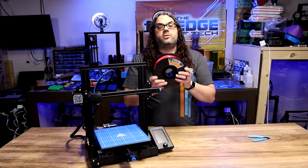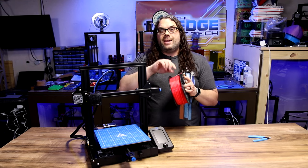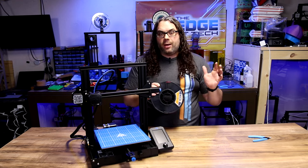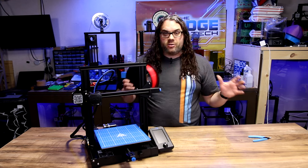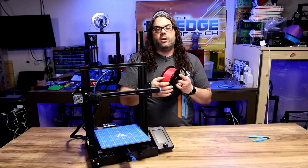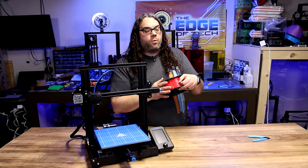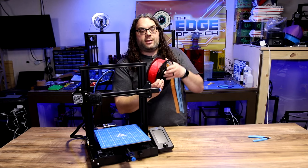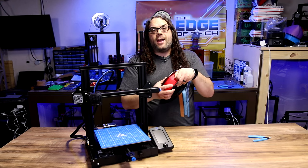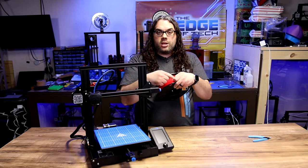We need to talk a little bit about how to handle your filament. It is very important that this end — the loose end — never becomes loose and just flies around, because that can cause knots and all sorts of trouble for your prints. Whenever you get a new roll, you need to make sure that end never goes rogue. It never lets go, it never gets out of your hand — it either needs to be in the spool or in your hand.